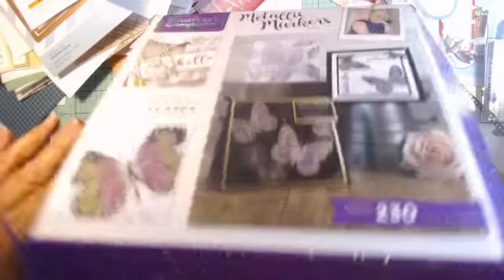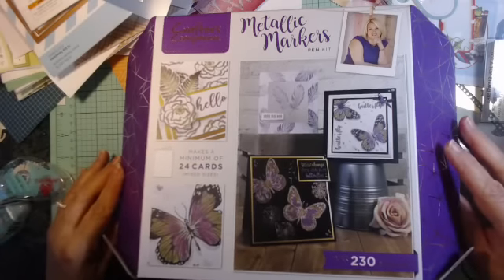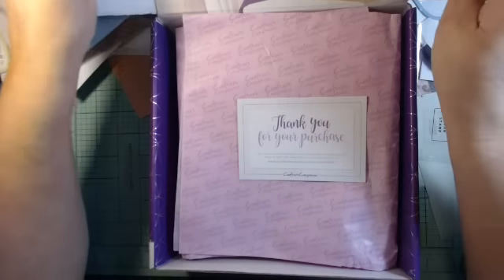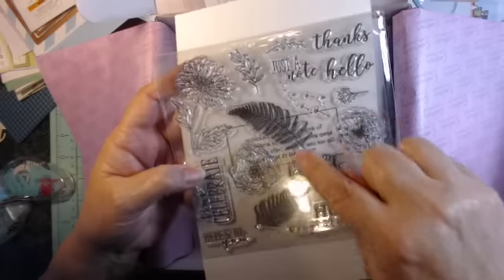This is number eight in the subscription kits that we receive and it's got metallic markers so I'm excited to see. I just opened it this far and of course there's a thank you for your purchase as usual. We have stamps and these are lovely — really nice. This will be good for springtime, the flowers and the ferns.